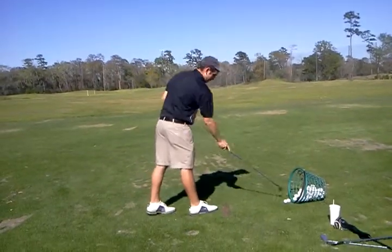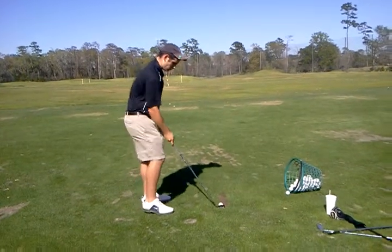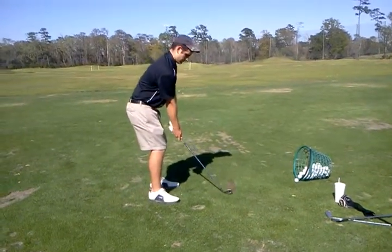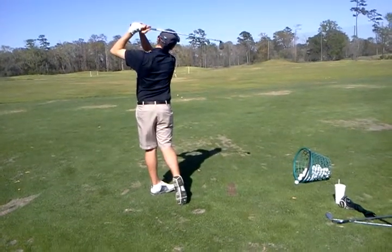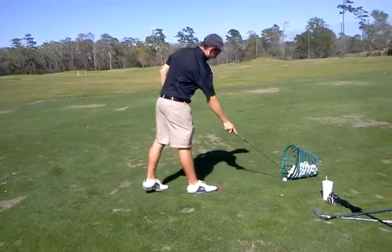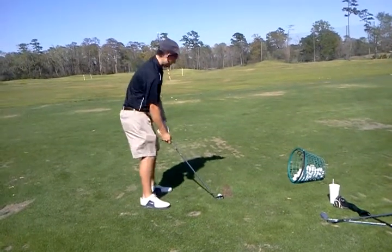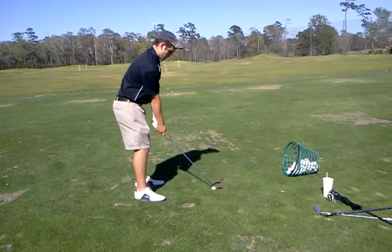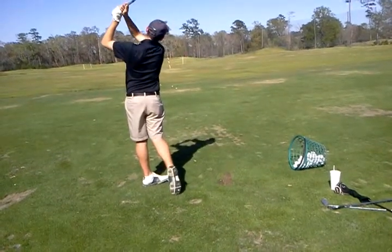That's right. That was a little in. Is that weird though? No hand rotation? Good.